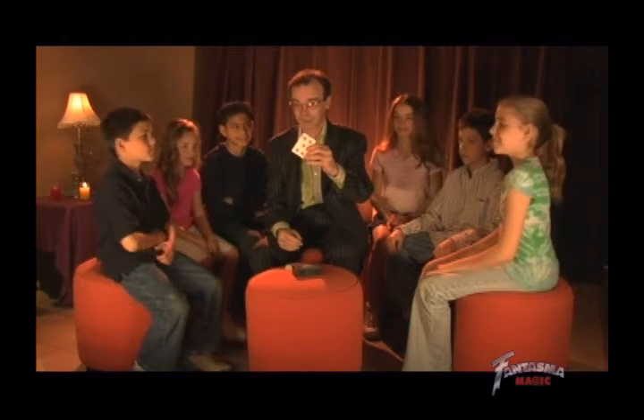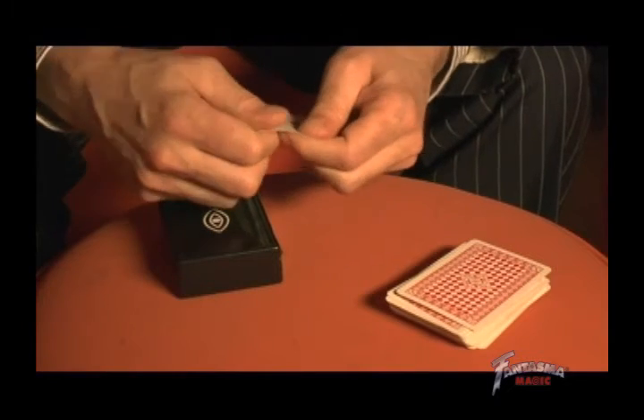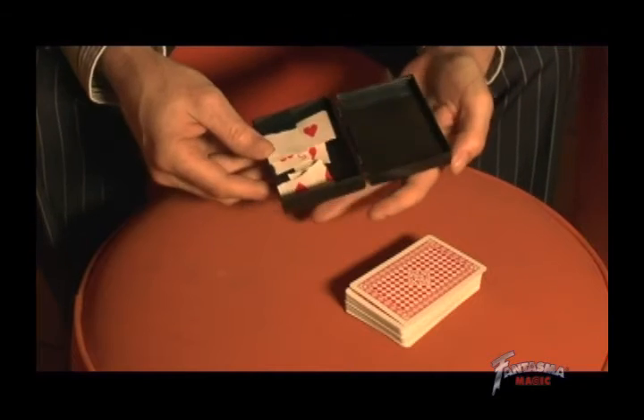Let's make sure that all our friends at home get to see a good view of it as well. Now we're going to combine your card with our special little box. We have just a little empty box here. And what we're going to do, Danny, we're going to rip your card up. So we're going to pop all the pieces into the little box, just as so.